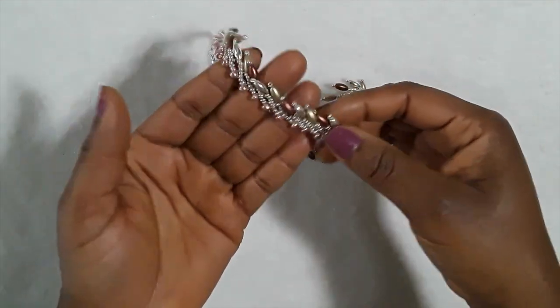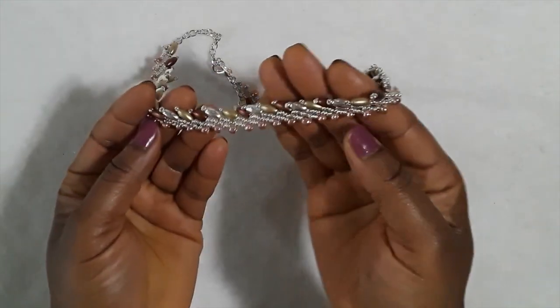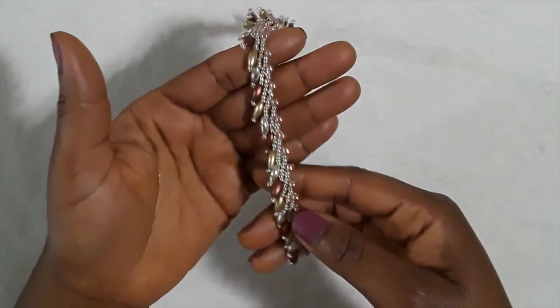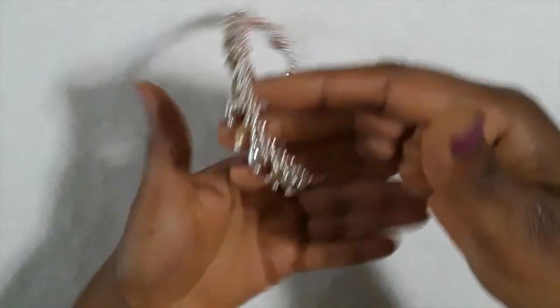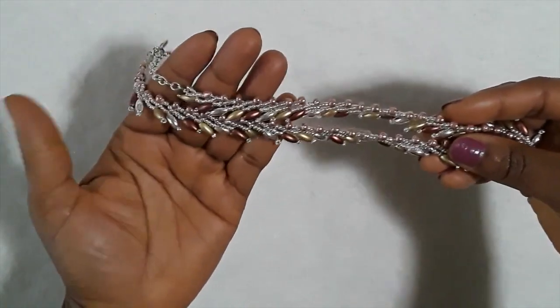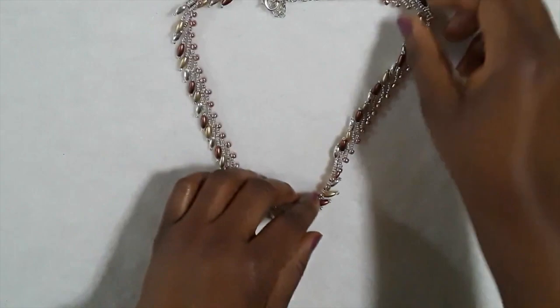Hello everyone, this is Bead Beauty and welcome to another tutorial. Today we are going to learn about this beautiful elegant beaded necklace. Everybody can make this — if you're a beginner, you can make this. It has no limit and you can choose your own colors. You don't necessarily have to use my beads. I'll walk you through how I achieved this.